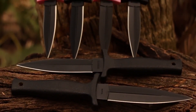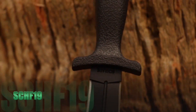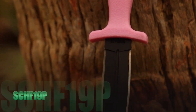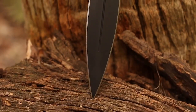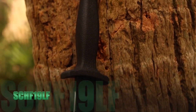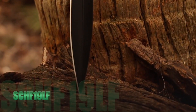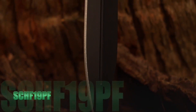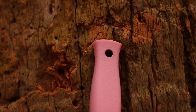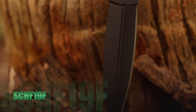Available models in the SCH-F19 series are: the 7-inch SCH-F19 with black handle, 7-inch SCH-F19P with pink handle, 9-inch SCH-F19L with black handle, 9-inch SCH-F19L with false edge and black handle, 7-inch SCH-F19P with false edge and pink handle, and 7-inch SCH-F19F with false edge and black handle.